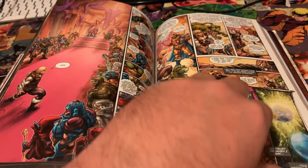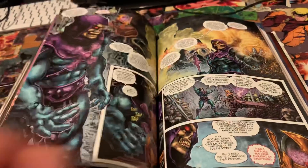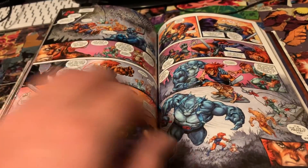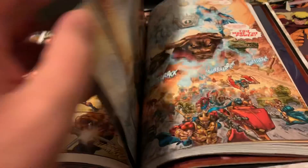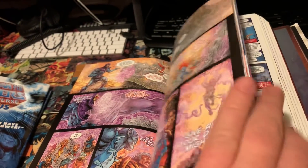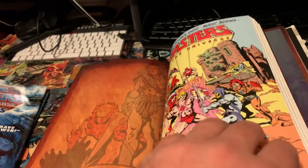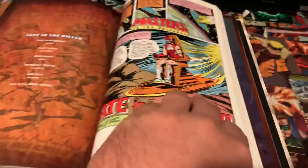Now we're jumping into the Freddie E. Williams II artwork — he did the art on He-Man/Thundercats. I really love his work on anthropomorphic animals; I think he draws some of the coolest animals. Thundercats was definitely right up his alley. That was a good story too. And then in the back you've got He-Man from 1982.